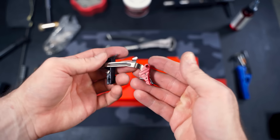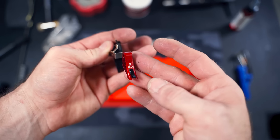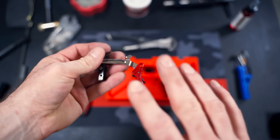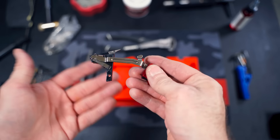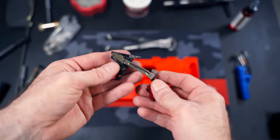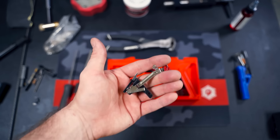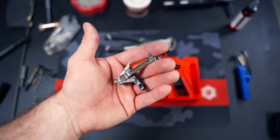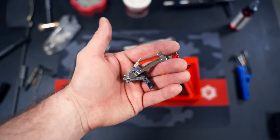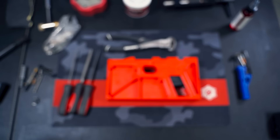For the trigger we're using the SSVI Glock trigger. I've done a review on this one in the past — this one's in red but there are tons of colors available, and I have coupon codes for these. I also have a minus connector in here. I always go with minus connectors; they seem to be the most consistent for the type of builds I do.